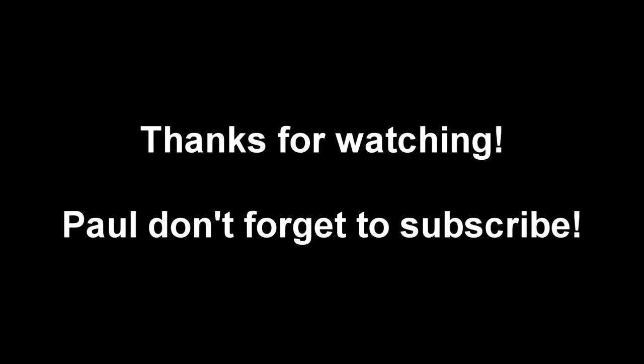So give this one a shot. I know you have drunk this with me in the past. It's pretty good. Cheers!